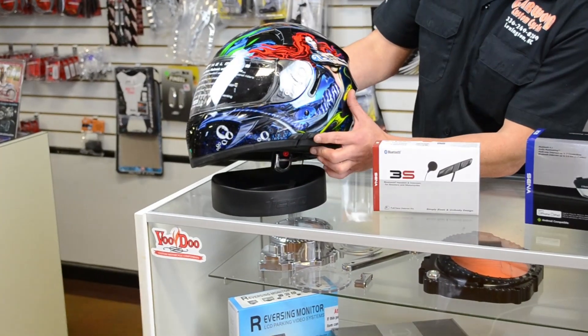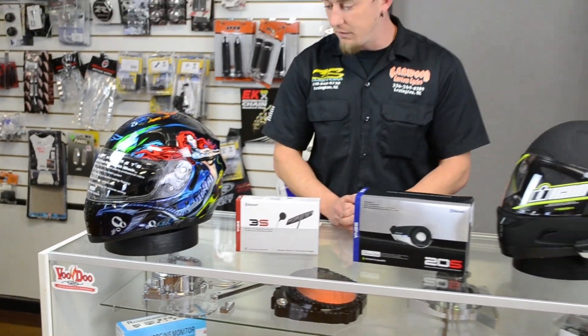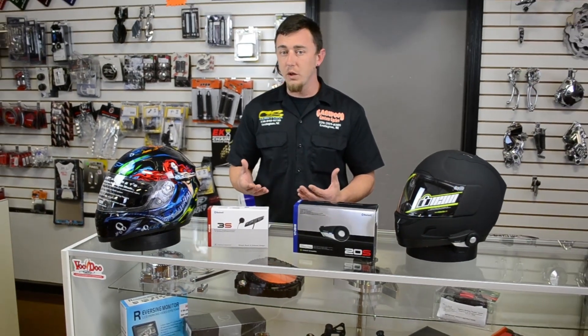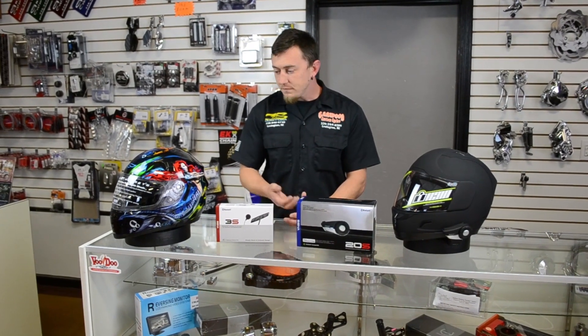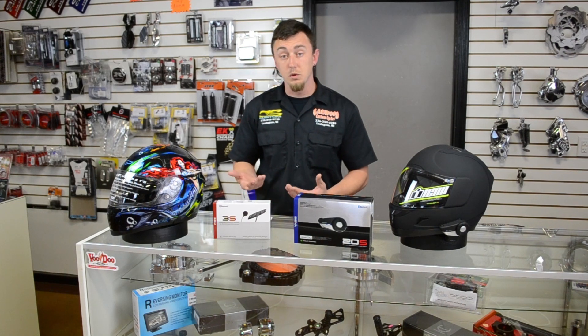I really like the sleek design of it. It doesn't have something great big and bulky hanging on the side of your helmet. And it's interchangeable where you can move it from helmet to helmet. Another cool feature on the 3S system is it does connect up to two other helmets.